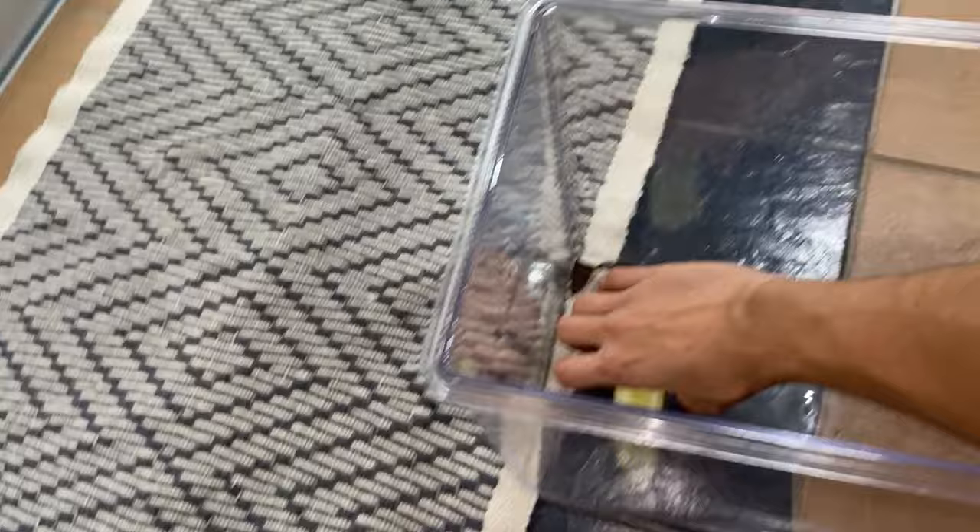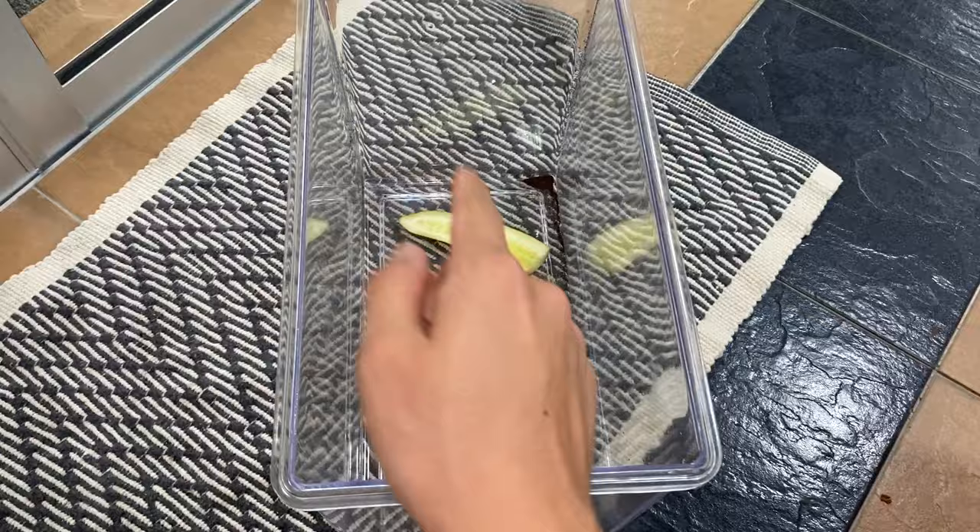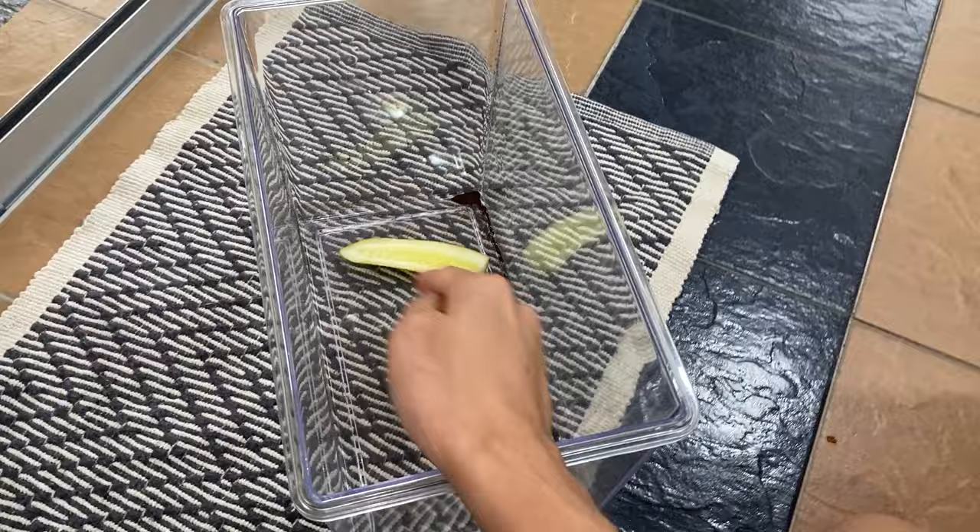I'm going to put it in here as their water source. I'm not going to put any other food inside. It's their choice — if they want to eat that to survive, that's the only thing they're going to have.